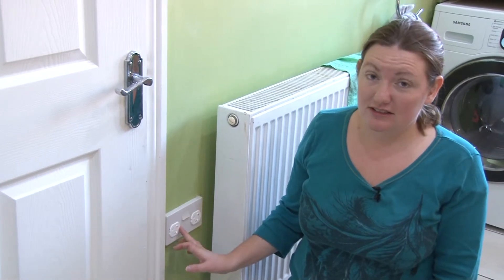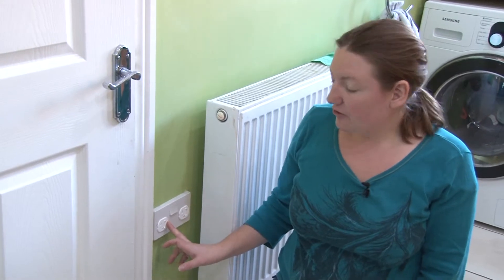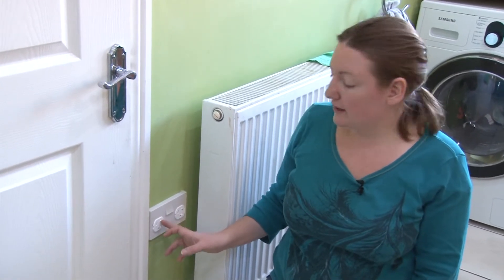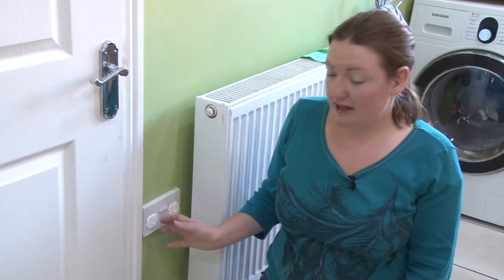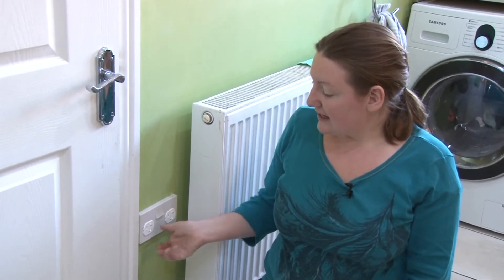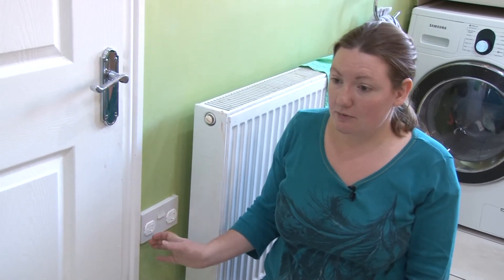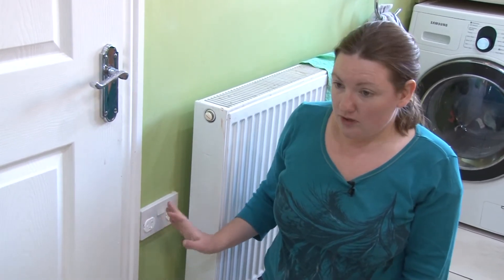These are the socket protectors. We've had them in for a couple of years now. They work really well. These ones need a key to remove them, which is really easy, and it just stops them from being able to be pulled out, which is fantastic.